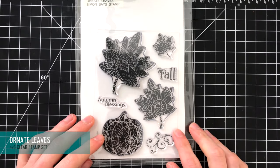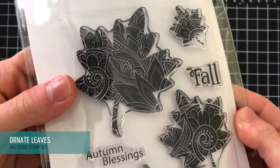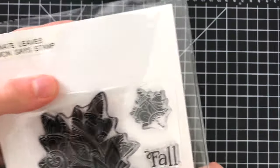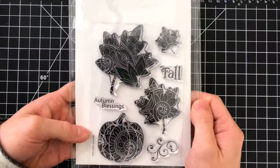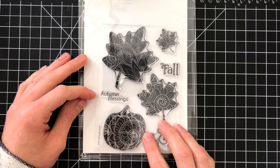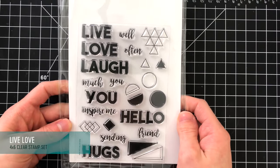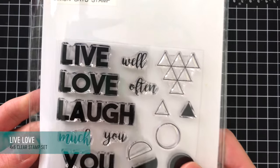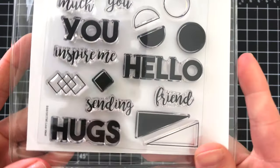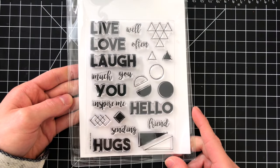Moving on to the 4x6 stamp sets — this first one is Ornate Leaves, which again features that same ornate background we saw in the 6x6 cling, but this time inside a shape, filling in the silhouette of beautiful leaves and a pumpkin. I really like this and there are a couple of fun sentiments as well. Live Love is a great geometric set with bold sentiments and a bunch of geometric images. Those triangles would be so cool to stamp a whole background with — you can make really interesting cards with a great graphic feel.